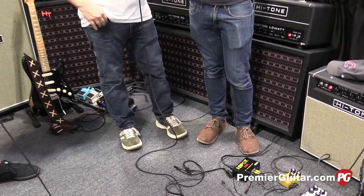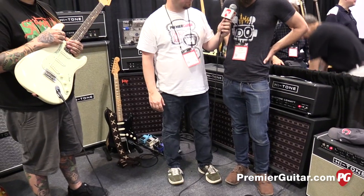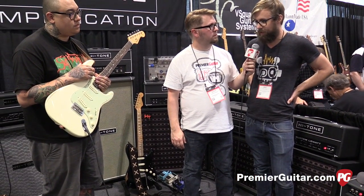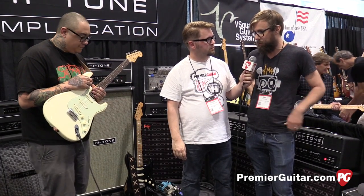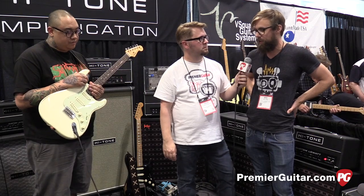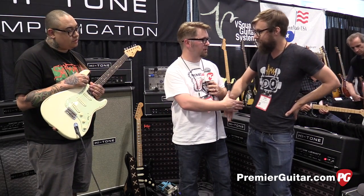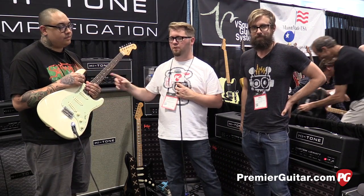Where can people go online to find out more about Hungry Robot pedals? www.hungryrobotpedals.com — I'm also on Instagram and Facebook. On my website there's a list of dealers as well, so if you live in different countries there are a lot of different options for getting the pedals. Well Eric, great to see you again. This is Jason Shattuck with PremiereGuitar.com — we're going to have Fred play us out.